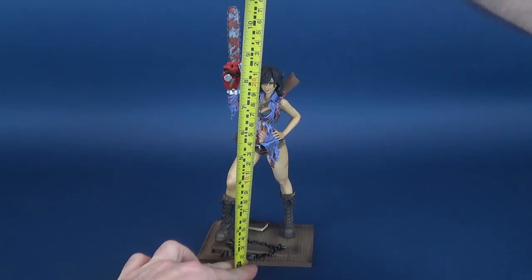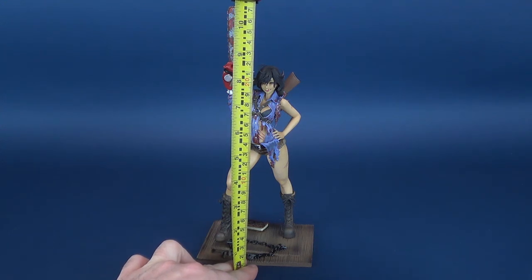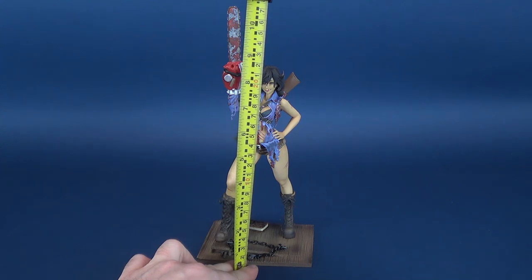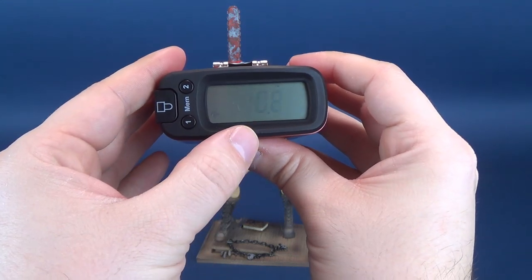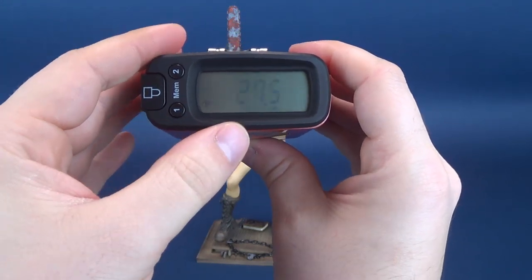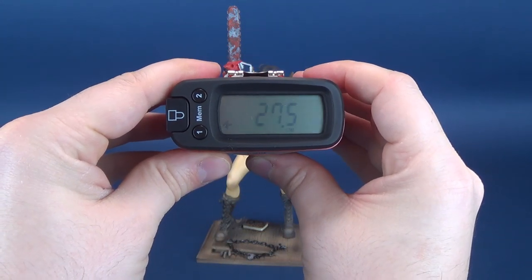The very first thing we'll do is figure out how tall Ash Williams stands. You'll notice I'm going way past her head to the very top of her chainsaw, which will dictate how much space you need for this beautiful Bishoujo Statue when it comes time to display her. According to the Ultrameasuretron 5000, Ash Williams stands at a rather impressive 10.8 inches in height, which turns out to be about 27.5 centimeters tall.